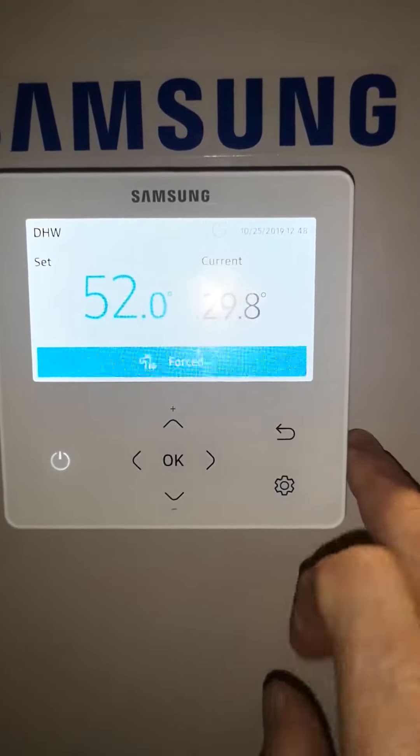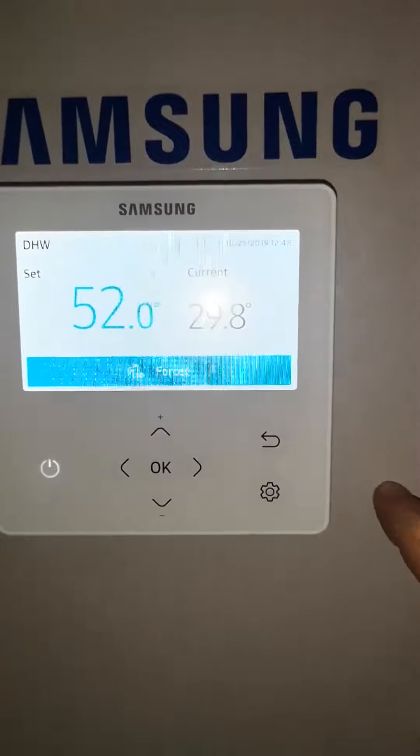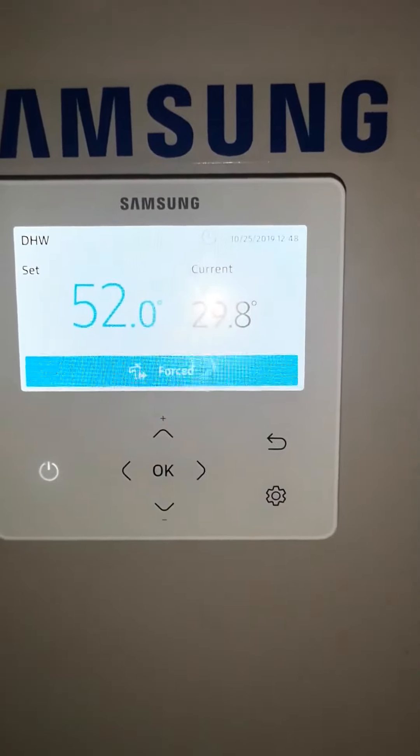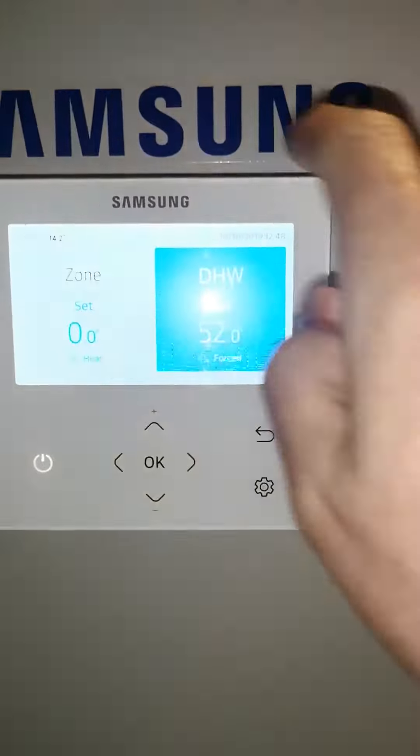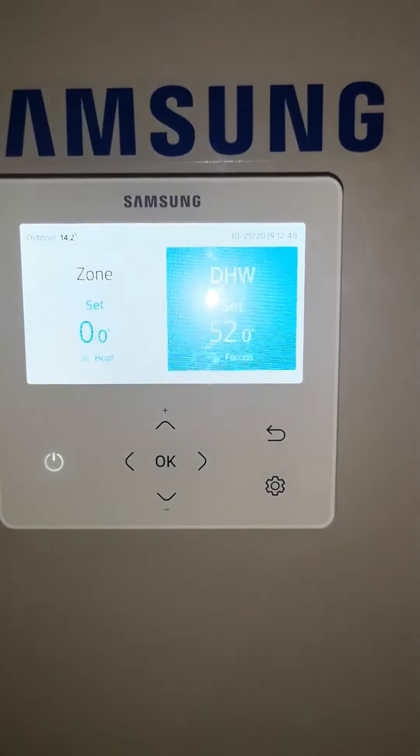Once this is done you can see your current temperature of your cylinder is 30 degrees, so it will try and get to 52 as quickly as possible. If you return back to normal, this is the standard screen showing what's going on.